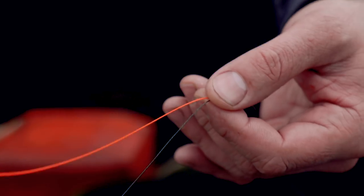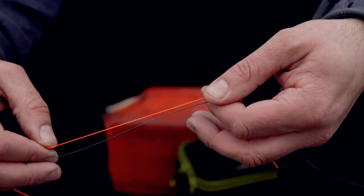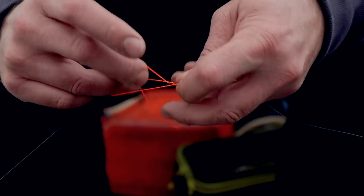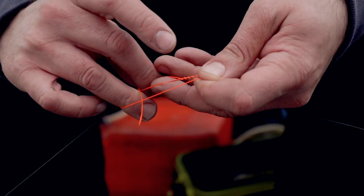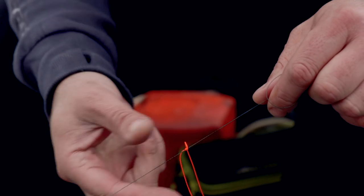I'm going to make a simple stop knot. What we've got is 20lb fly line - that's the stuff I like to use, it's nice and bright so I can see it. Put it alongside the braid main line, double it up, run it through four times, pull it tight, trim off your tags. Then you can adjust that to whatever depth you want to fish.